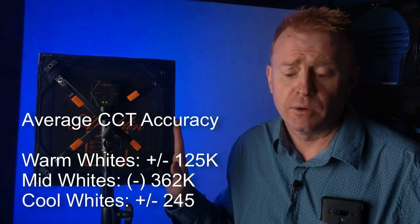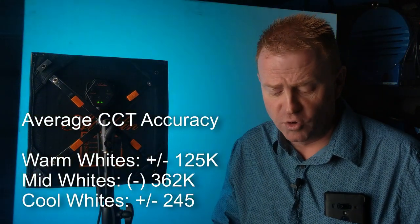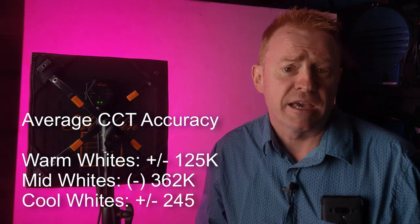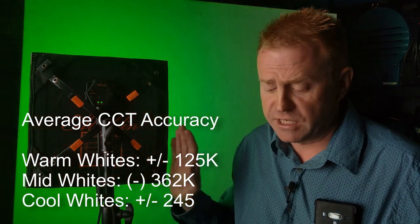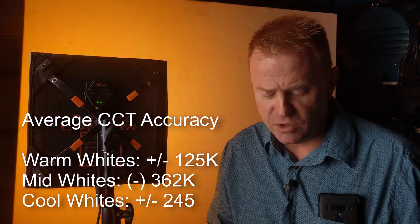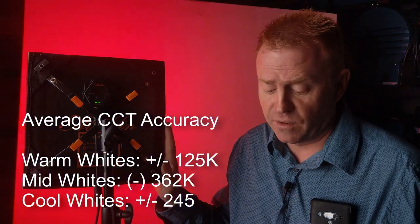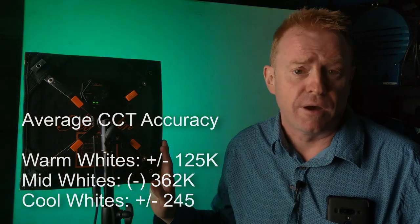CCT and Kelvin accuracy results were taken at 100 Kelvin increments, split into three ranges: below 4,000 Kelvin the unit dials in color with an average accuracy of 125 Kelvin; in the mid-range of 4,000–5,000 Kelvin accuracy drops to an average of 362 Kelvin; and above 5,000 Kelvin accuracy is on average 245 Kelvin.